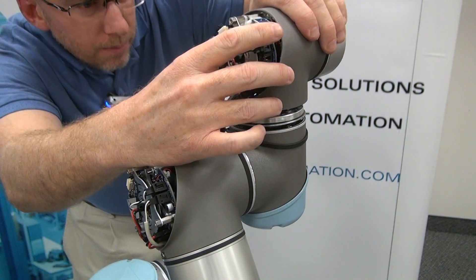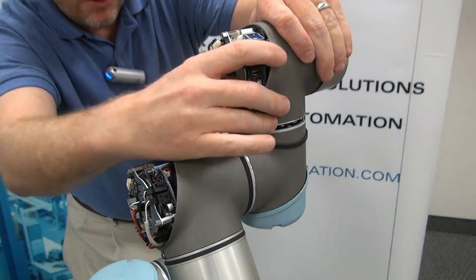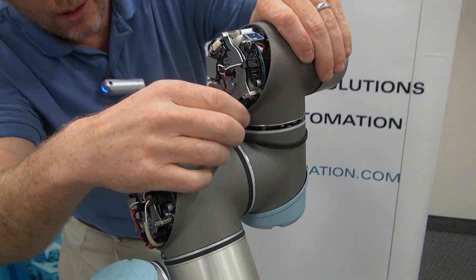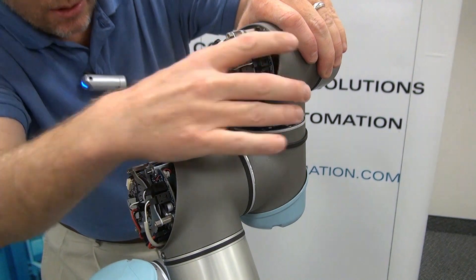You'll set these screws down into the keyed holes. Make sure that it is flush and level. Again, checking that you have enough of the wires out, you're going to twist that into position.